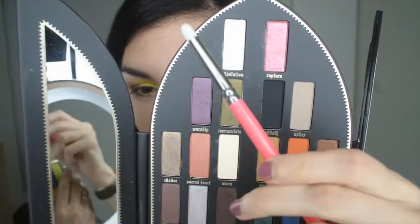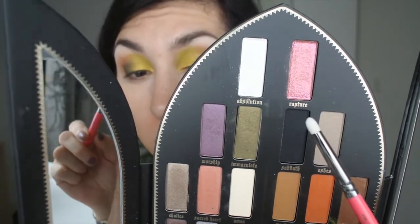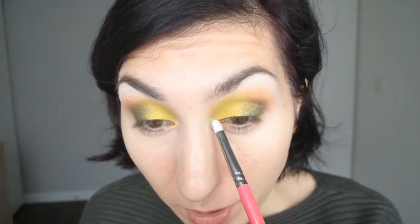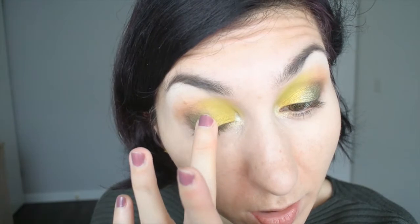For the inner corner I'm going to take one of the glittery top-coat shades — Absolution and Rapture are up there. I'm going to take Absolution because it has a pearlescent white base with some gold glitter, and I'm going to pop that in the inner corner as an inner corner highlight and apply a little bit in the center to marry the shades better.